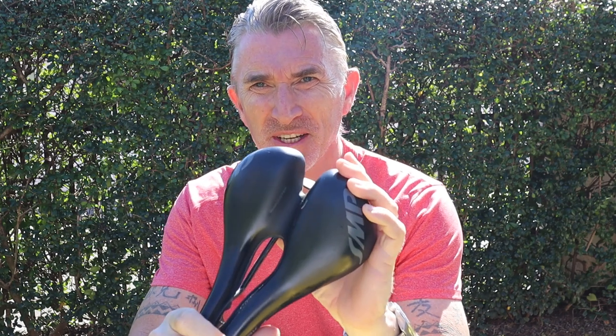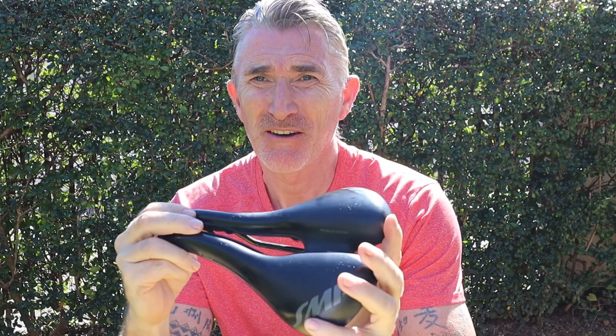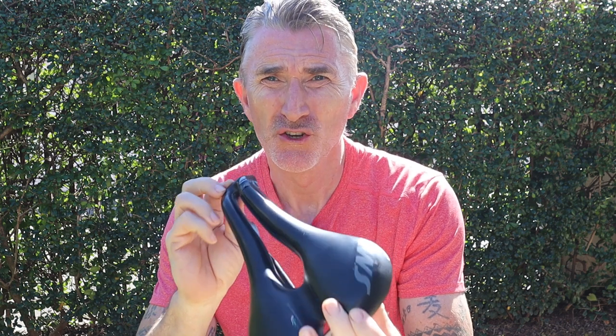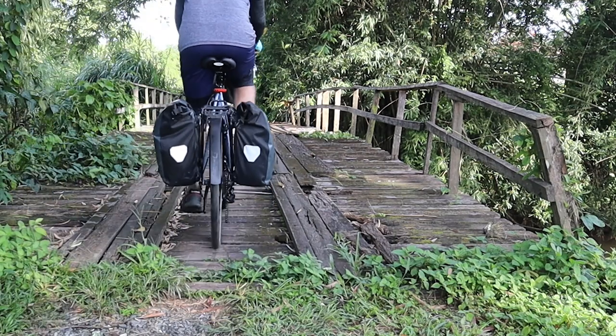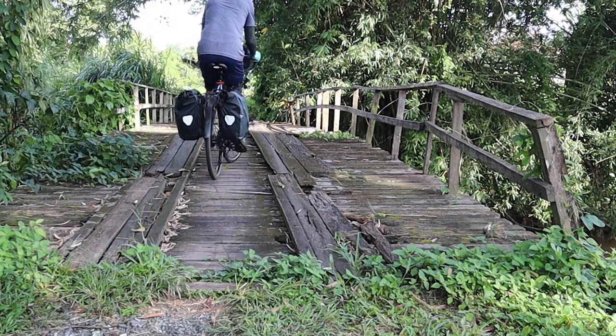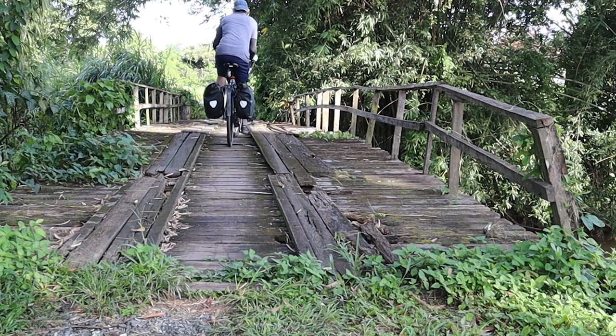This is my Selle SMP TRK. I've had it for nine months and I've ridden 7,500 kilometers on it. Just bear in mind that this is a review of the non-gel saddle, and all of that mileage has been done with my Surly Long Haul Trucker, nearly all of it whilst touring. It's a long overdue review, so let's dive in and see how I got on.